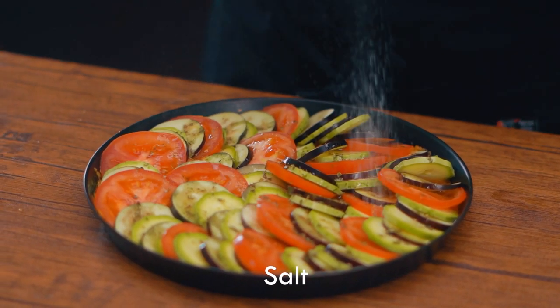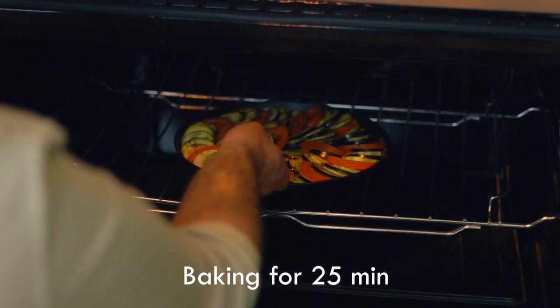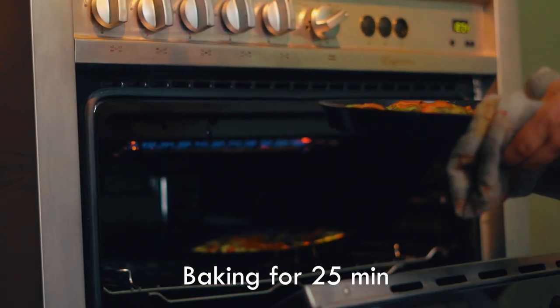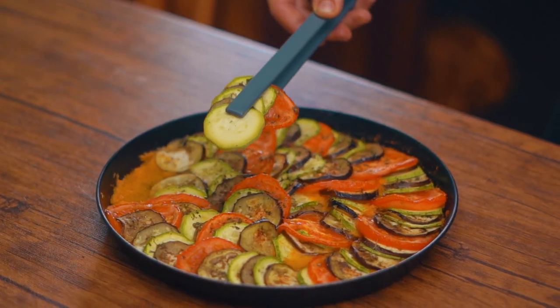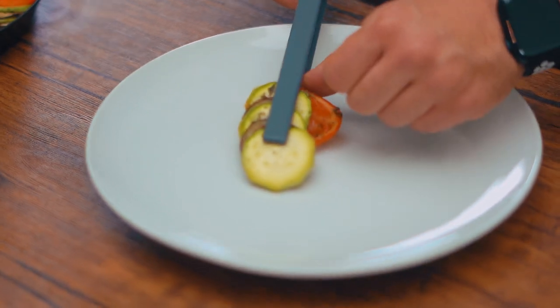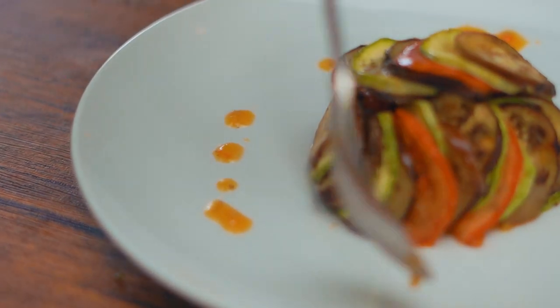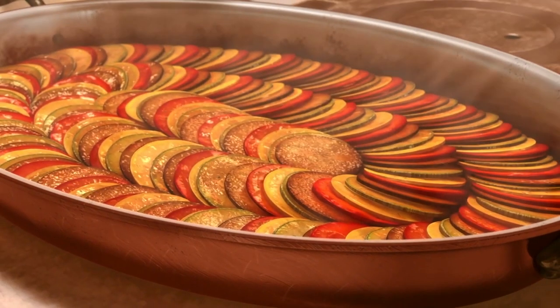Add some salt. Now let's put it into the oven at 180 degrees for 25 to 30 minutes. Look, the sauce and the vegetables are united. Now let's serve it into a bowl. I love this.